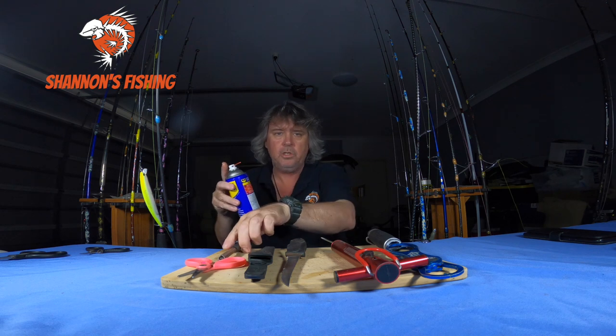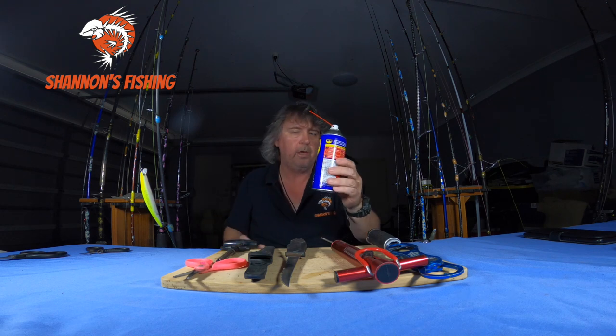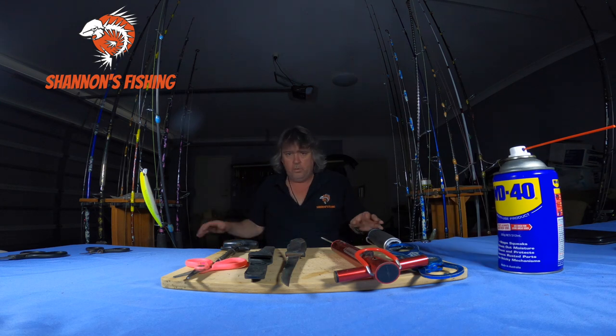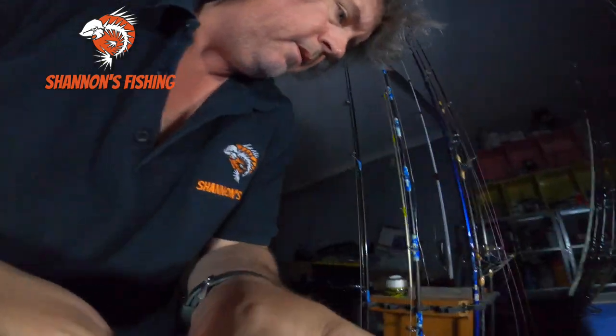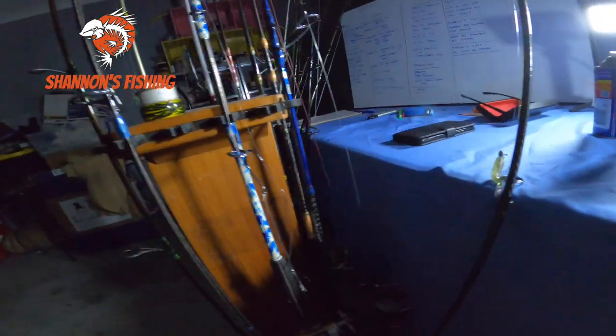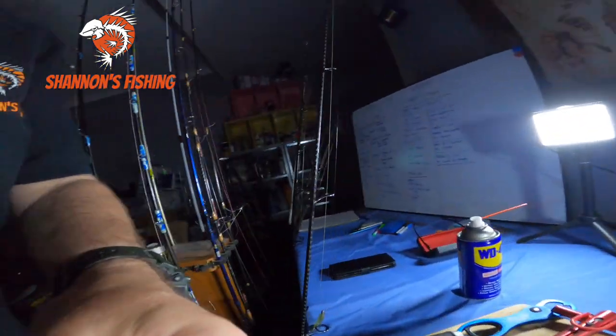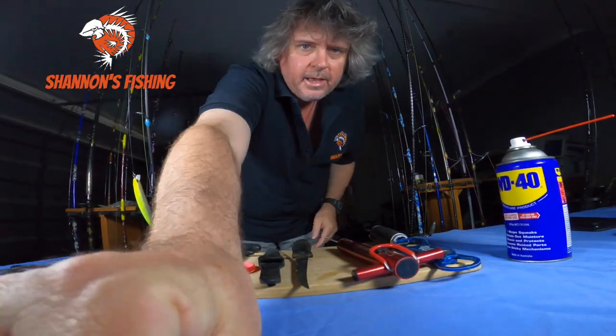I do not touch my reels or line or go anywhere near them with any sort of spray — no Tackle Guard, none of that. All my rods and reels — some of these are like 20-plus years old — and there's no corrosion on this gear at all anywhere. The only thing they've ever seen is fresh water.